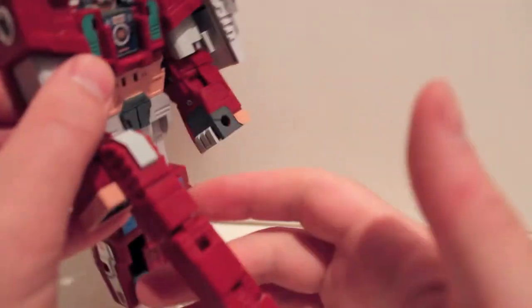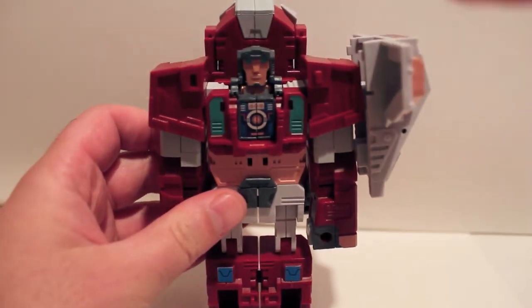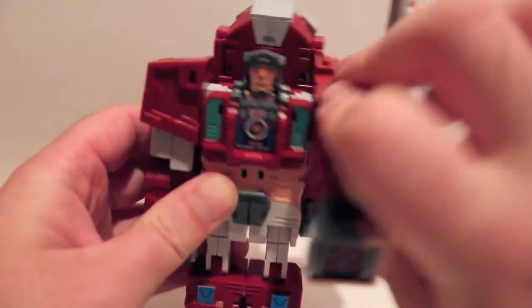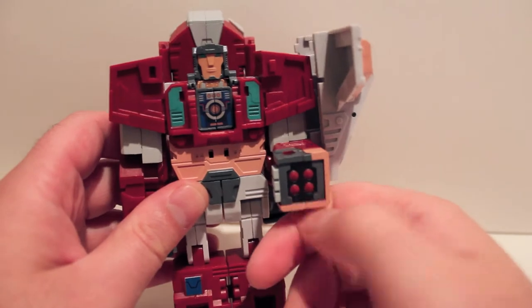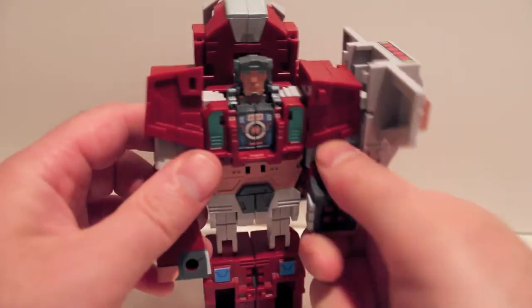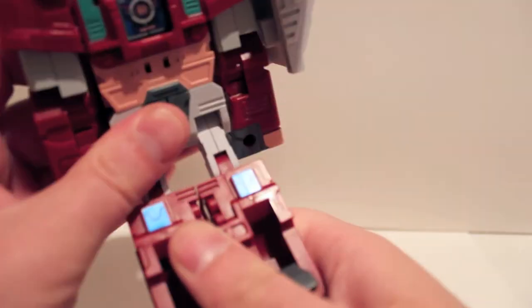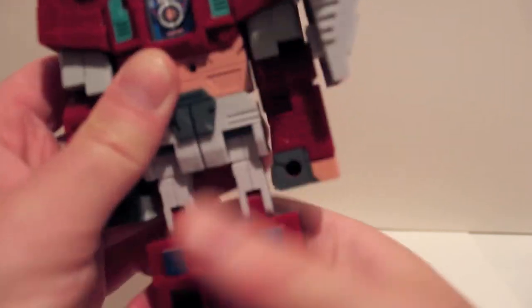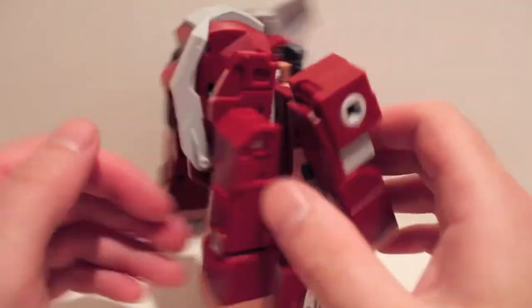He is very bricky and G1. As far as articulation: nothing at the head; pretty much full motion at the shoulders except the backpack gets in the way; bends at the elbow 90 degrees — forward only, just hinged; nothing at the waist; and he's got some knee and hip articulation, but those are mostly for transformation. He's supposed to stay blocky for this mode.